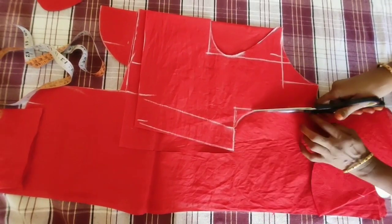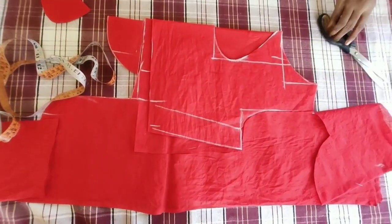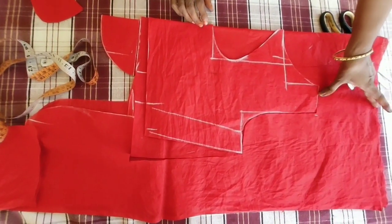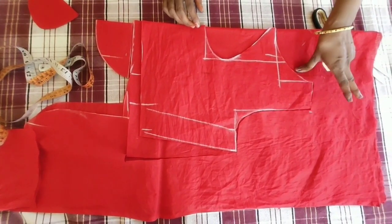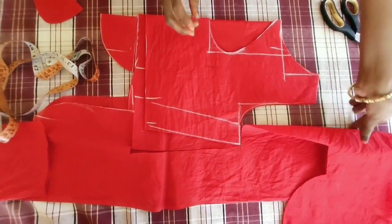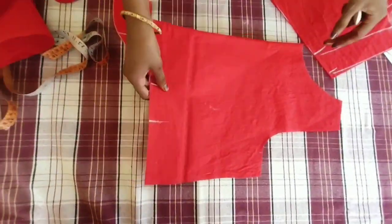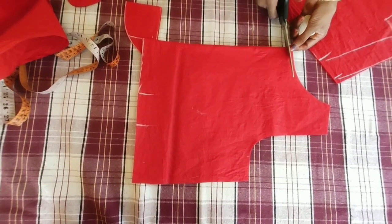Then we use the cloth to catch the darts on the front part. We use the short hand and can use the elbow to catch the cloth on the back of half a meter.